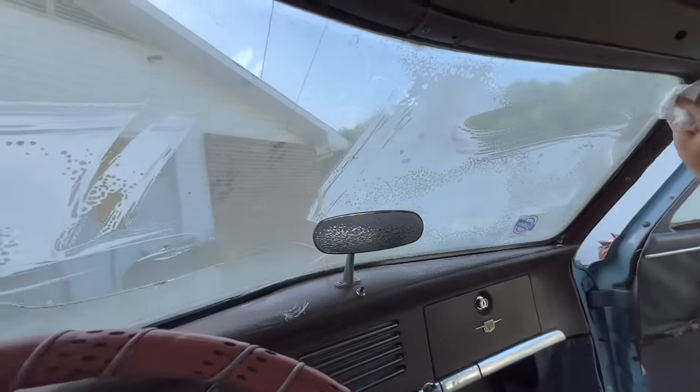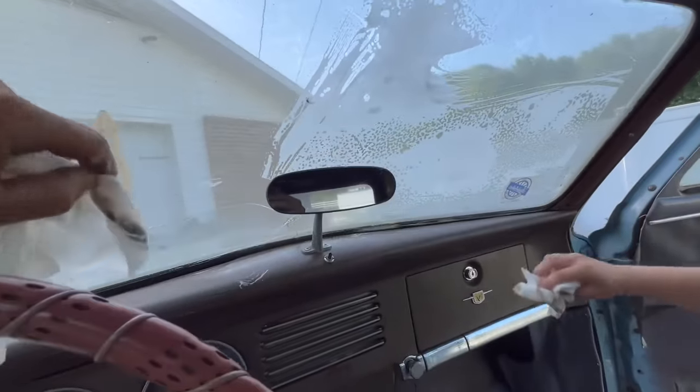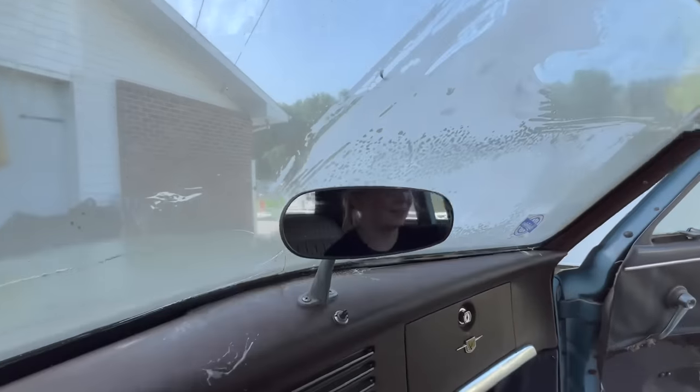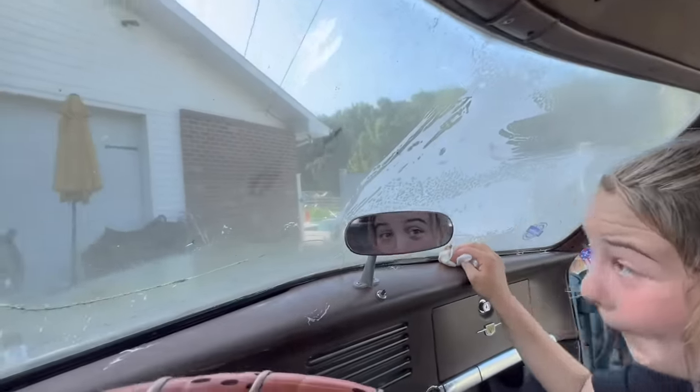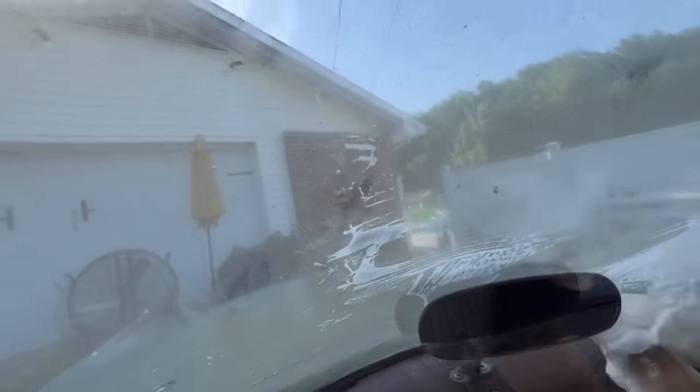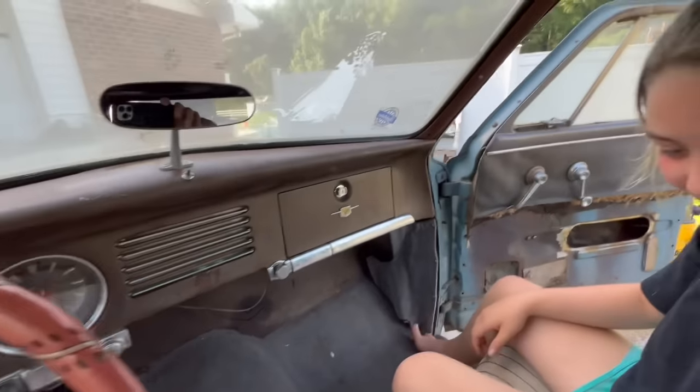Don't you love how the rear view mirror is right in the middle of the dash? I can't believe the glass is in that good of shape. Usually those mirrors start bubbling up and looking terrible, but that one's in really good shape. Look at how nasty that is — that's crazy, that is disgusting.